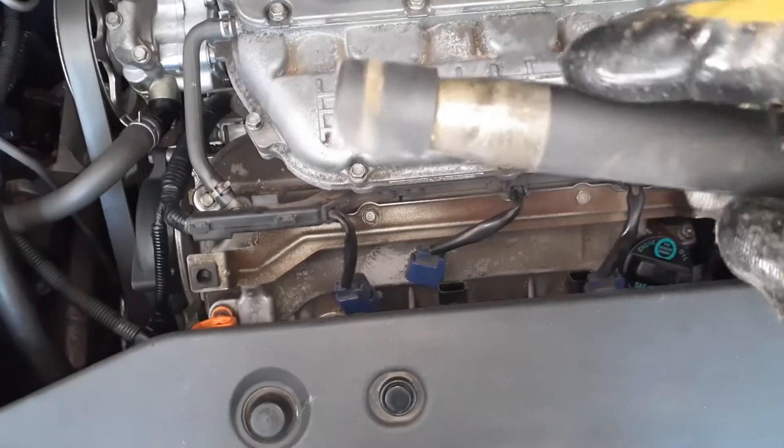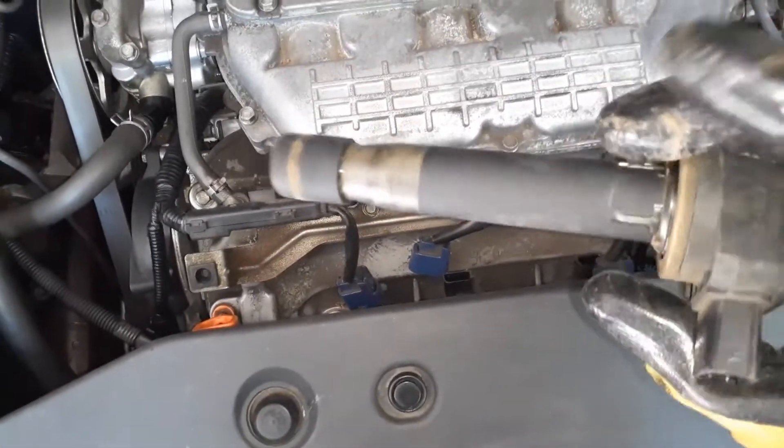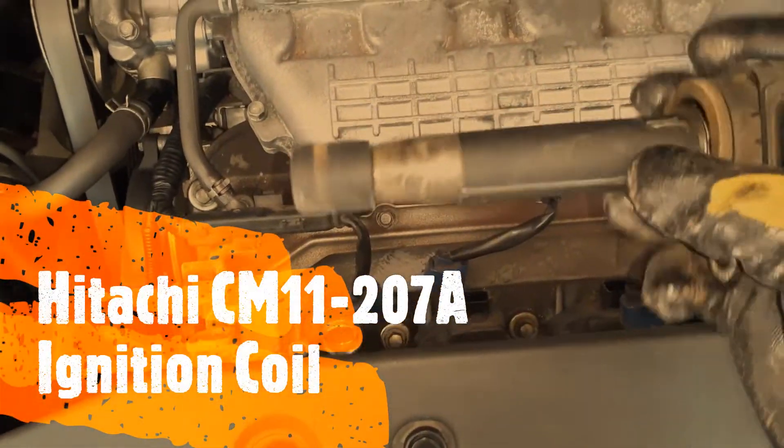Pop this out — this is the connector. Just make sure there are no cracks or damage to these connectors. They look good, so I'm going to put this back. If you see that there is damage, you should replace it.